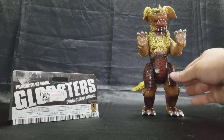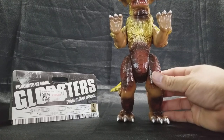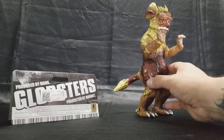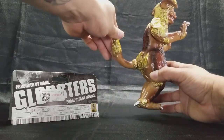Let's get into the figure. This is King Caesar from Godzilla vs. Mecha Godzilla in 1974. It's a brown vinyl with gold highlights for all the hair and the curls on it.